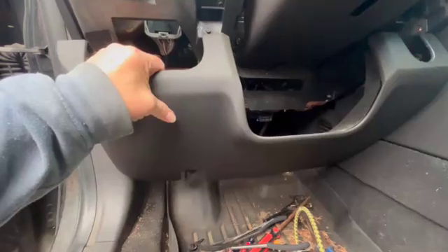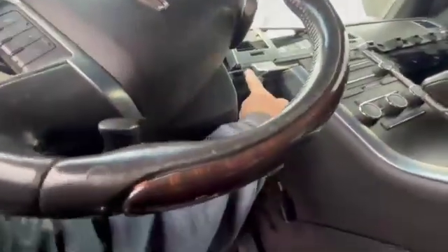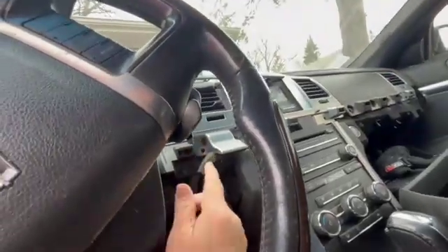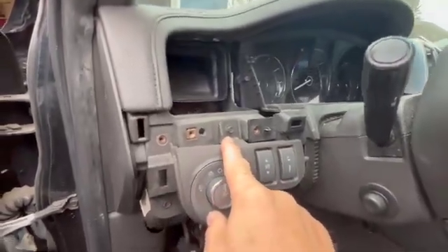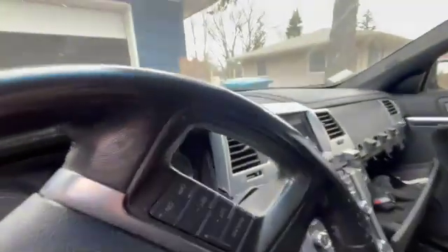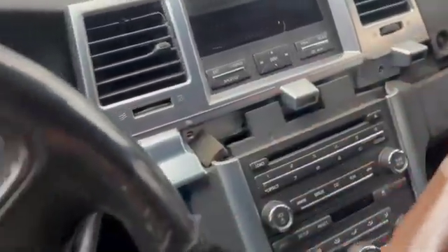You will have to take the kick plate off to get enough room to access it. There are a couple screws down here, one here, and one over here. To get at those screws, you've got to take the little brown trim off — it just pries up really easy. The brown trim goes all the way over; just gently pry it off and it comes right off.